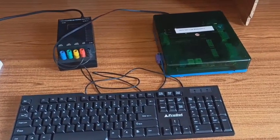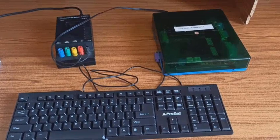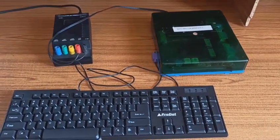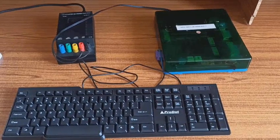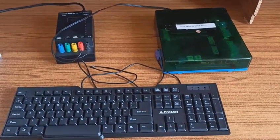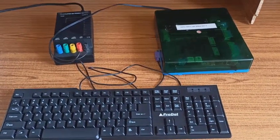Good morning. I'm Nazirushan and today we are going to discuss how to use the 8086 microprocessor kit available in the microprocessor and interfacing lab.